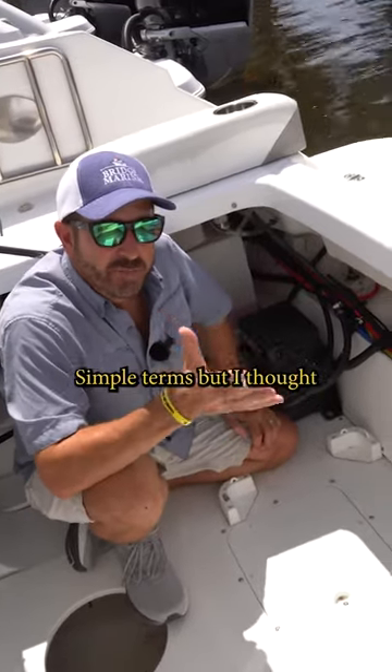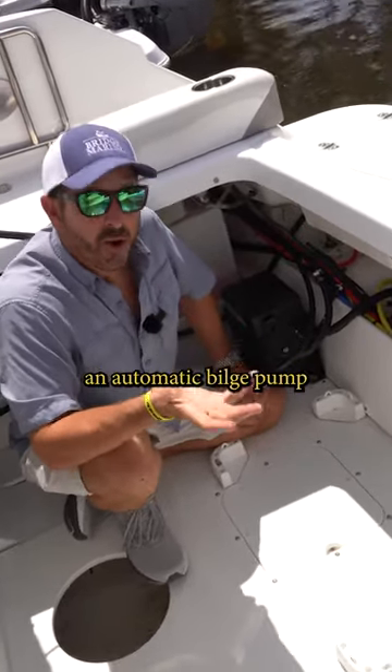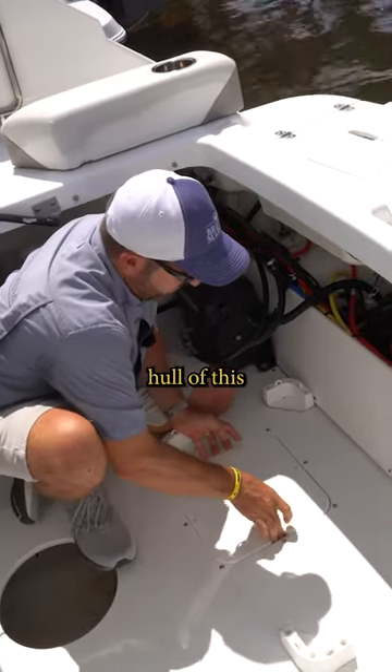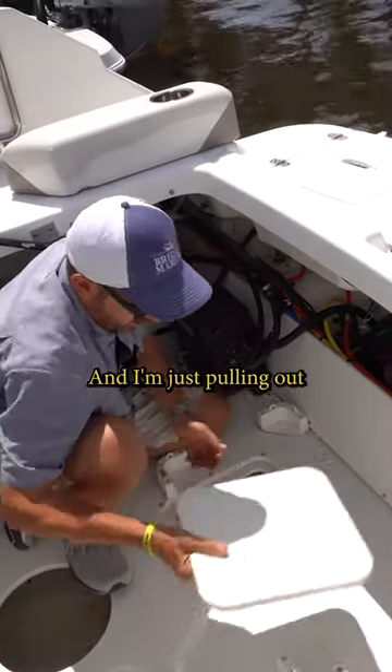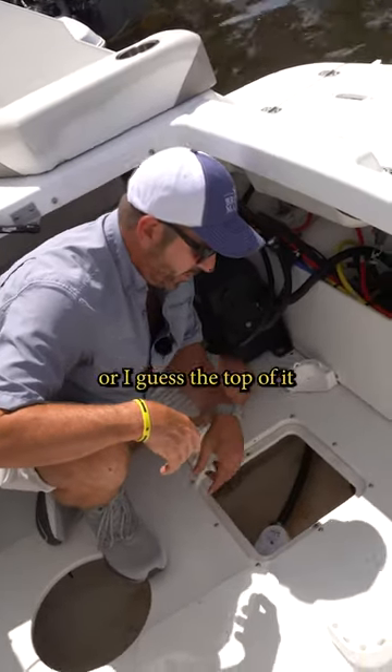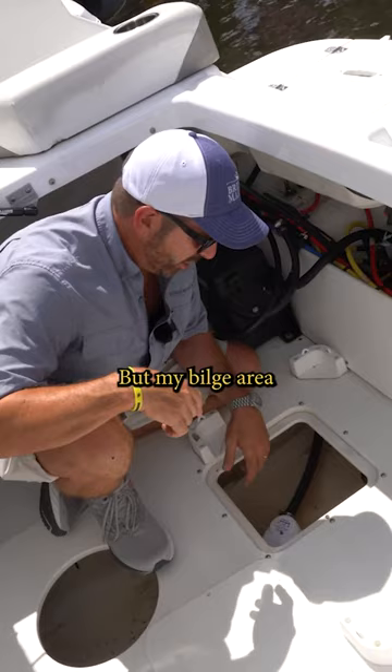Hey there, Ray from Bridge Marina. Simple terms, but I thought I'd help describe it — an automatic bilge pump, or a bilge pump. I'm in the hull of this boat here and I'm just pulling out my little cover plate that accesses the actual very bottom of the hull, or the top of it, but my bilge area.